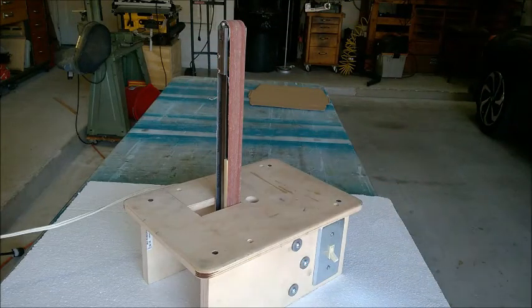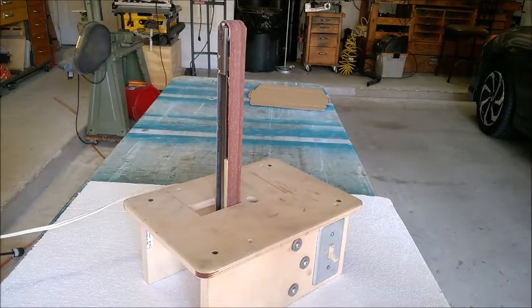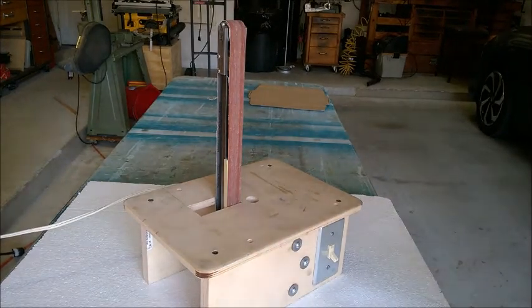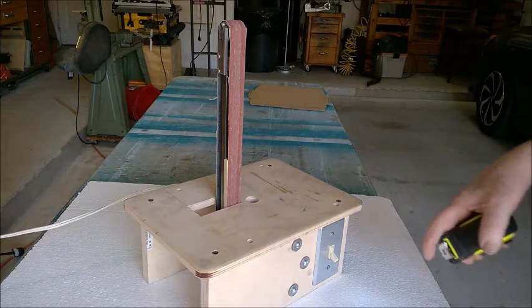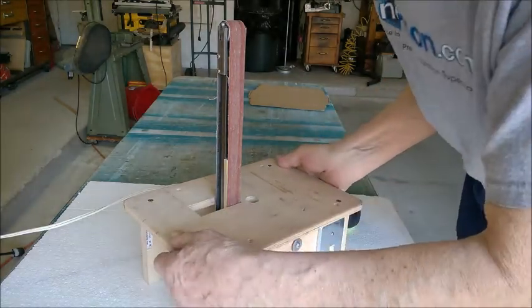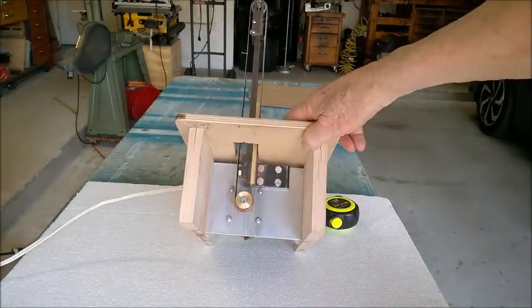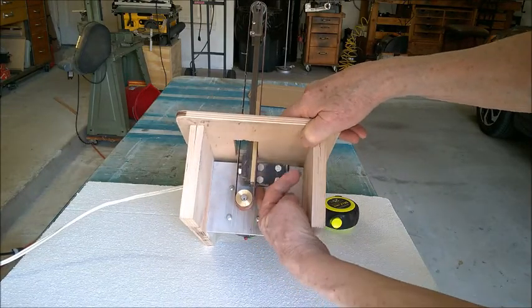The top has some extra holes because it's made from a reclaimed piece of half-inch Baltic birch plywood. The sides are made out of three-quarter-inch Baltic birch plywood. It has a switch, and on the front side you can see the bottom pulley.